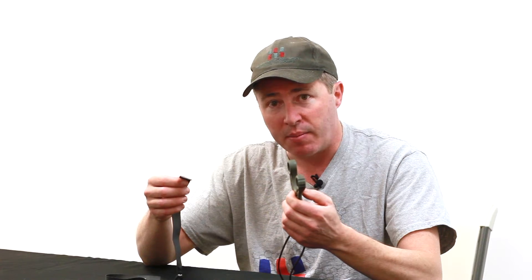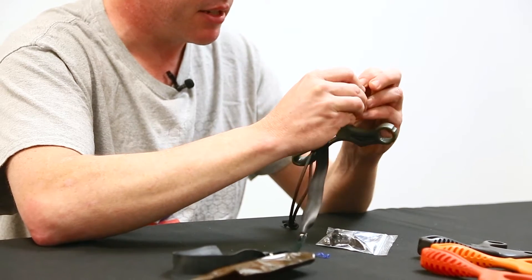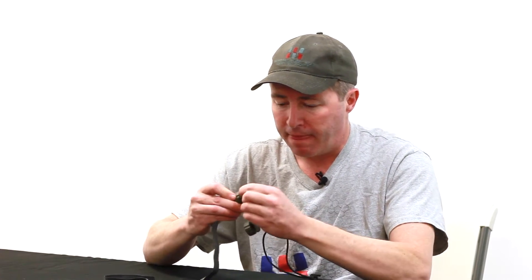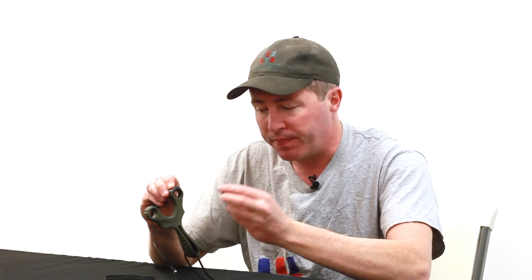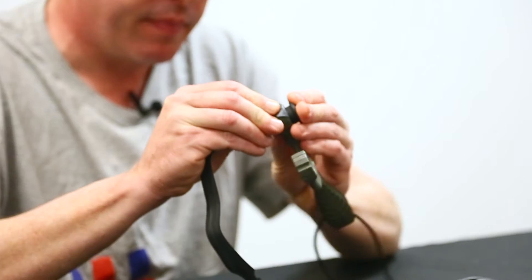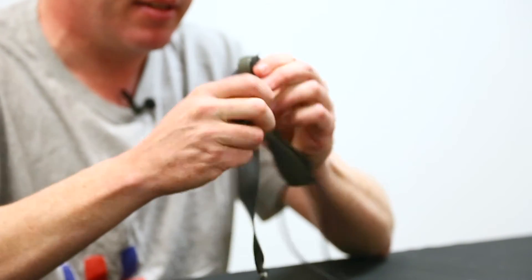When we install the bands, we install them from the target side of the slingshot. I'm going to set this slingshot up in the over-the-top configuration, so I'm inserting the bands from the target side. The bands are now inserted through the target side with the tag end on the shooter side of the slingshot. We're going to insert the plug here — while you're holding the tag in, insert the plug until it's seated.